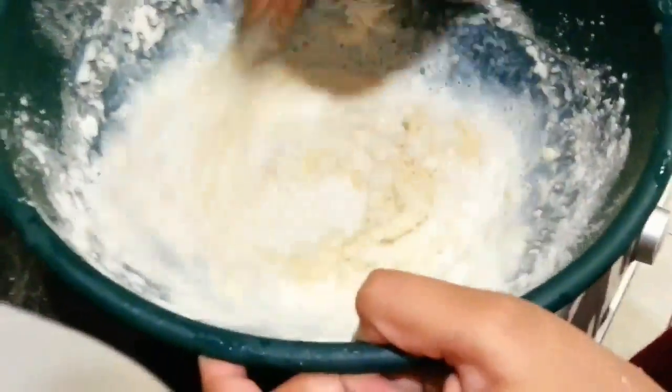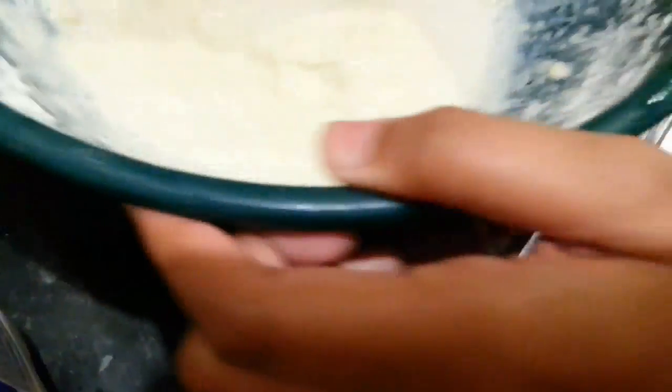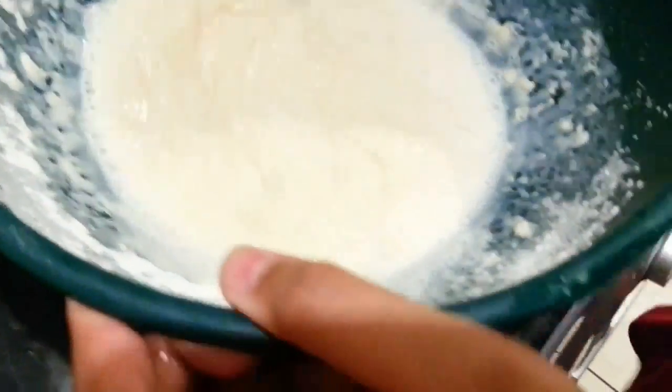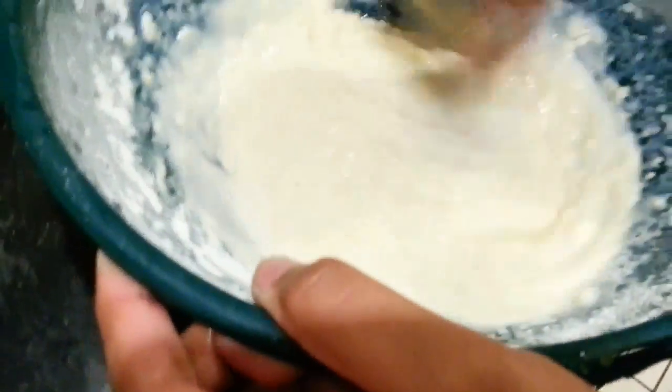Stir it up, stir it in there. Give it a good stir. Put some milk in there and mix it all in.